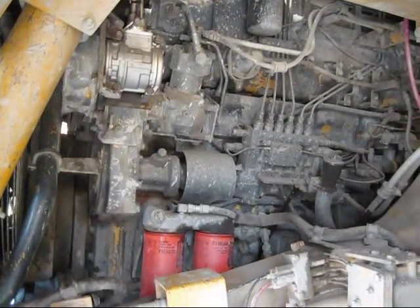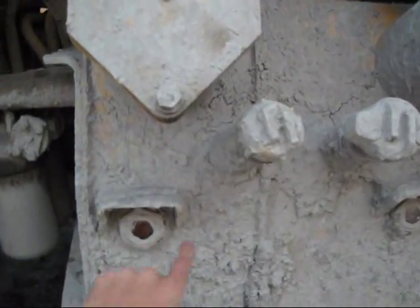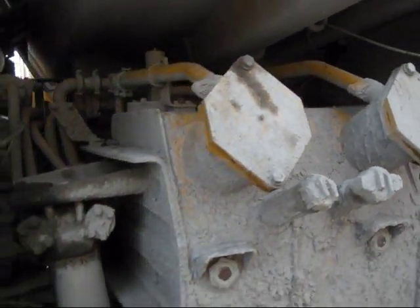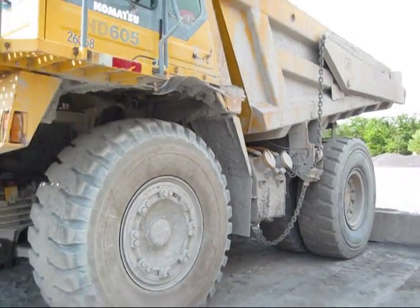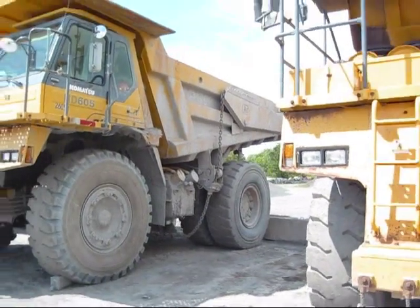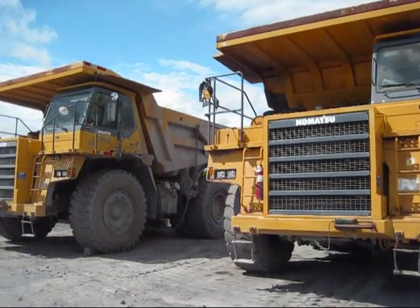Here's another view of your Komatsu engine right in there. And on this side, this is your hydraulic fluid tank — these are the two points to fuel it. But there they are: two Komatsu HD605s.